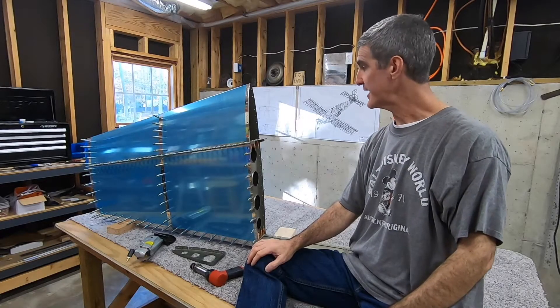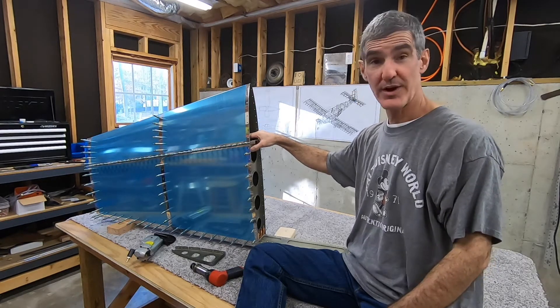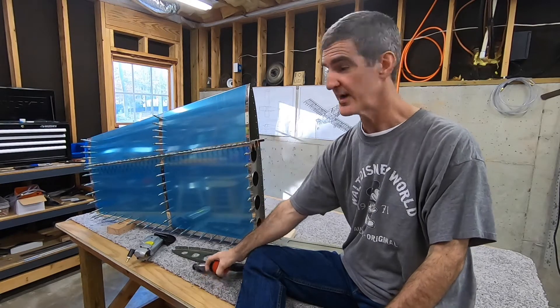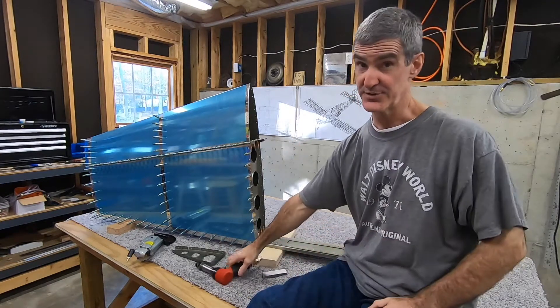I'm finally back at it here. I'm about to rivet the skin to the skeleton of the vertical stabilizer. I've been procrastinating for a few weeks because this will be the first time I'm using the rivet gun and bucking bar on the real airplane, and I wanted to get some practice first.